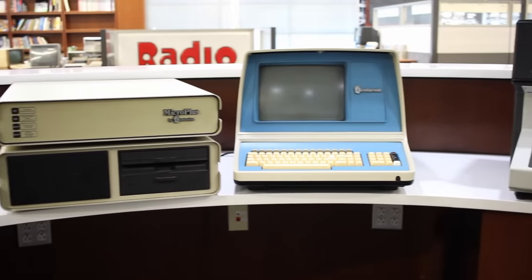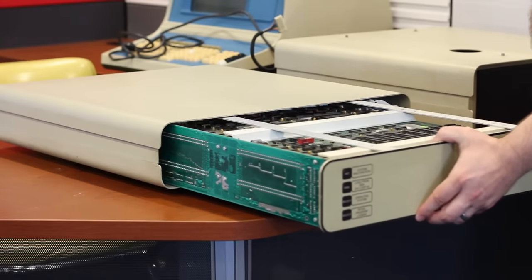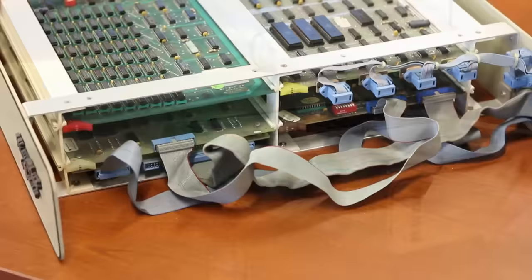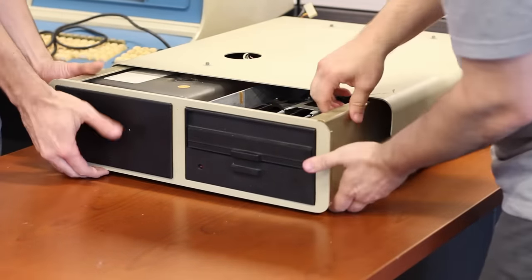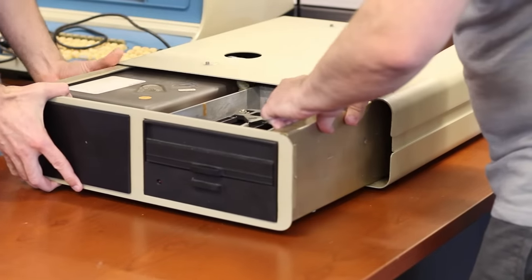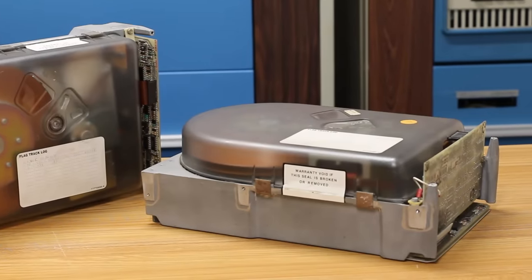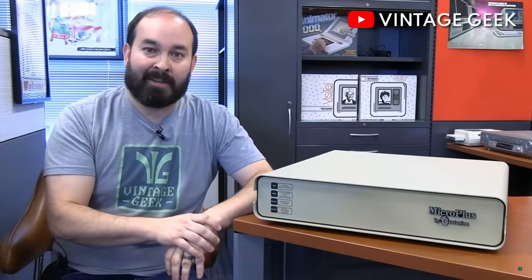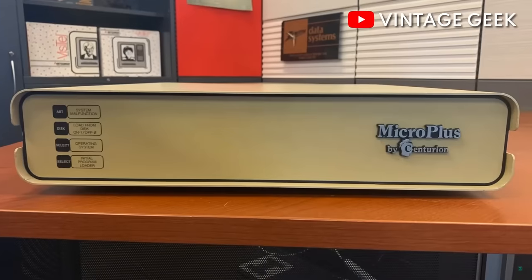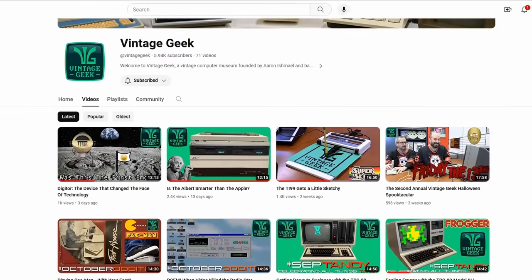The Centurion Micro Plus is essentially a full-fledged Centurion minicomputer in a desktop-sized package. It has a four-slot backplane with a CPU6, 128k memory, a four-port mux card, and a Finch Floppy Controller FFC card. Since it only has four slots it only has two drives it can use: an 8-inch floppy drive and an 8-inch hard drive, which would be this Finch drive right here. I went to go hang out with Aaron, we spent a whole day there, filmed an episode — not only did I put an episode up on my channel, Aaron put one up on his channel too. Go check out Vintage Geek the museum and Vintage Geek the YouTube channel — I'll put links down below.